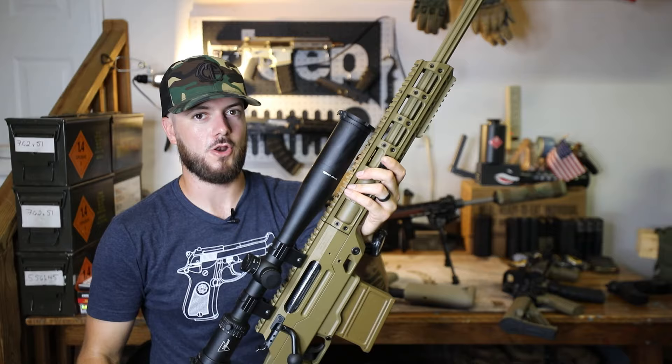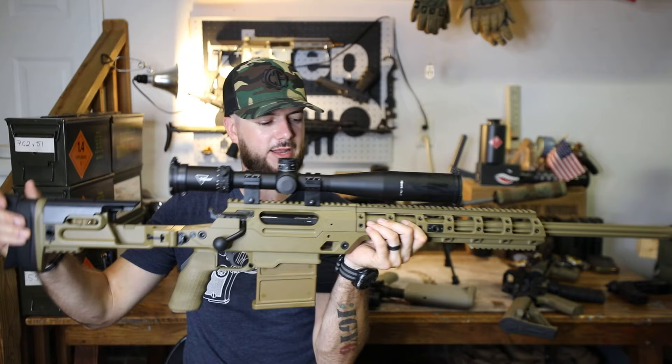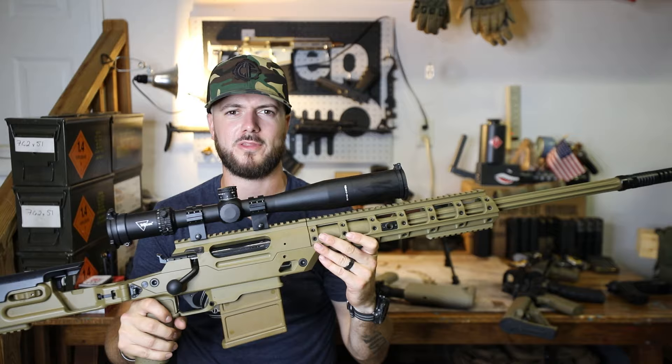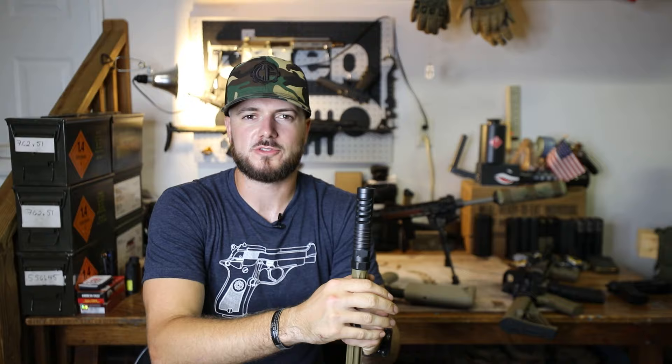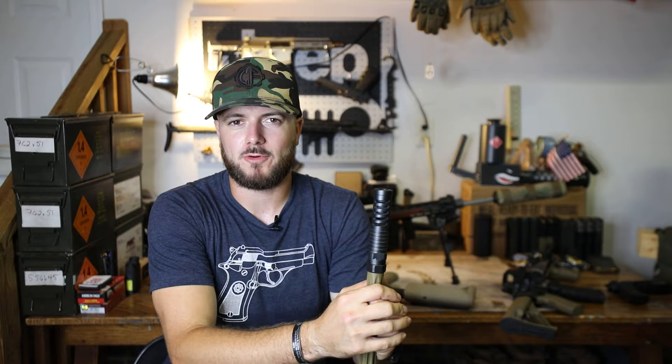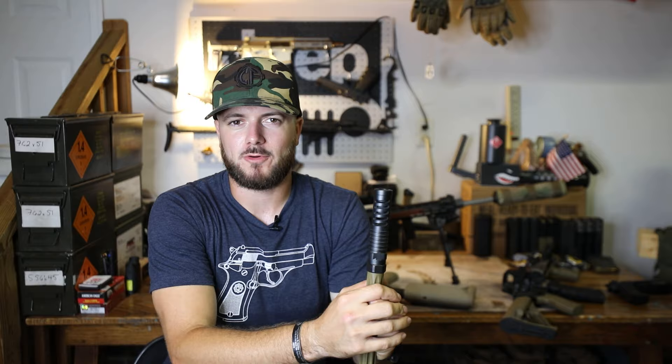Go get your entries in for this one. You can get your entries in at ClassicFirearms.com — no purchase necessary to win this guy. Just go out there and be loud on social media. Share your referral link out there and make sure your friends are using your referral link. If they're not, find some new friends. Go to the range, tell them you're trying to win this beast.